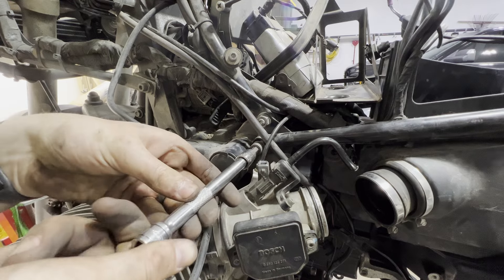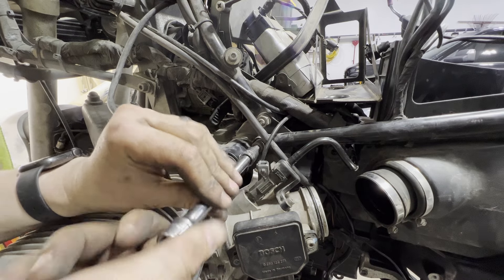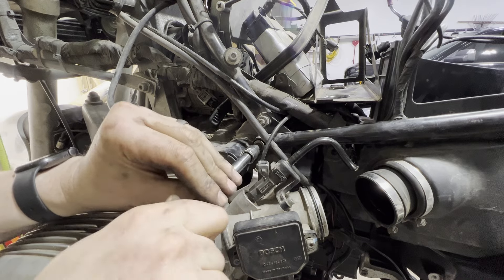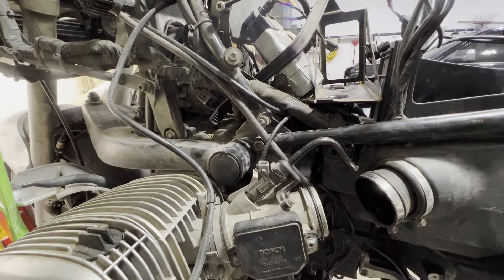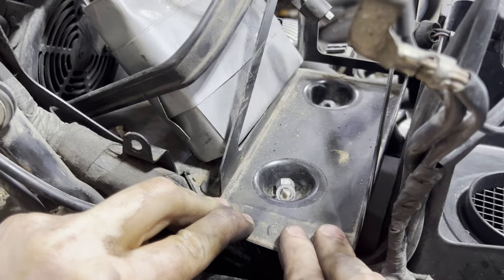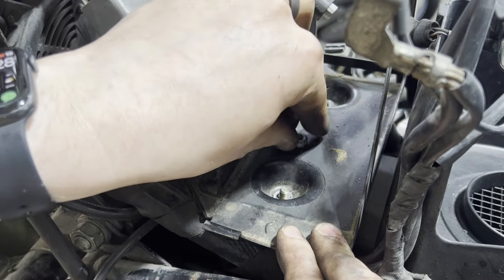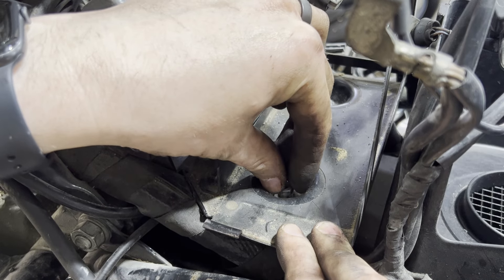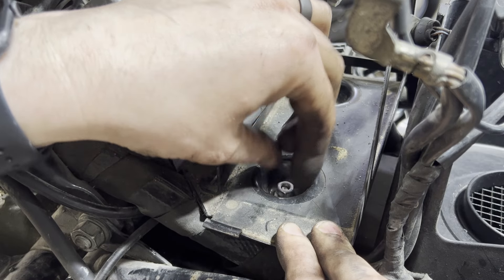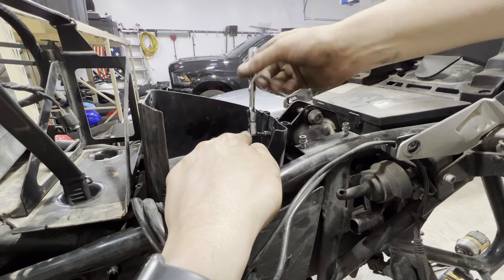Start by tightening up the frame bolts — this lines up well enough that you can get them started by hand. The studs line right up; slip the washer on and get the 10mm nuts started onto the battery box. We can now get our three air box bolts started and tightened up.